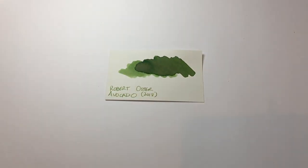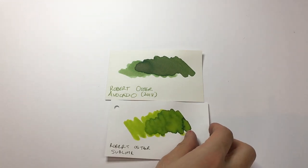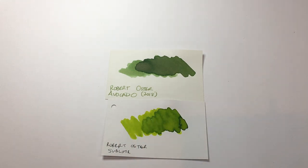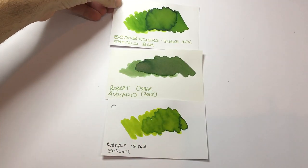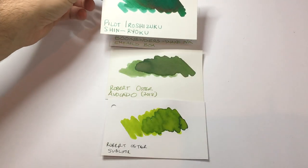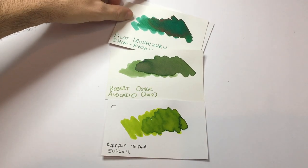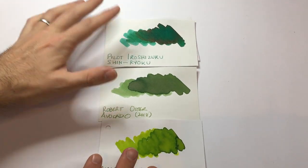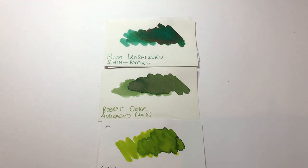Let's do a couple of comparisons. Another Robert Oster — Sublime — just to show the pastel nature of the ink. And another Australian ink, Bookbinders Emerald Boa, which I don't think is available anymore. Then for a darker ink from another brand, we've got Pilot Roshizuku Shin Ryoku. That gives an indication of just how light this ink is and that pastel nature.